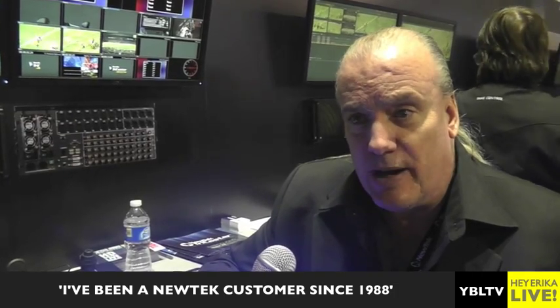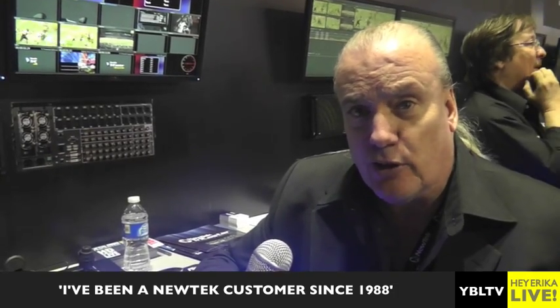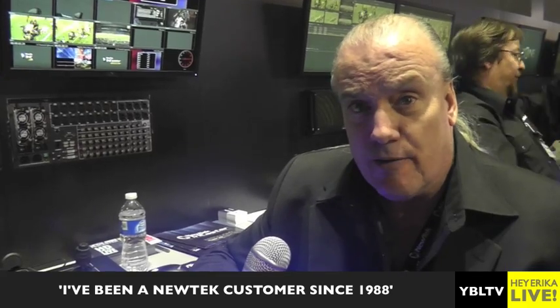Ralph, what's been your background with NewTek? How did you come into the picture? I've been a NewTek customer since 1988, so I don't think these products are really cool because I work for NewTek — I work for NewTek because I think these products are really cool. I did more post production, 3D animation and graphics, did some consulting for Mania TV which was the first 24 hour internet TV station. Just about anything you could do in the video business to make money, I did a little bit of, but I've been in sales for about 15 years now.